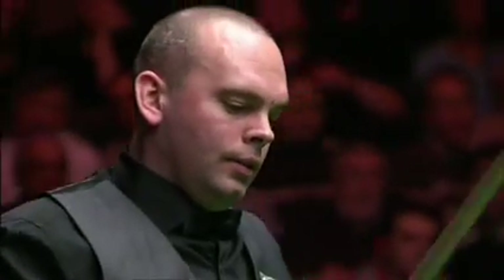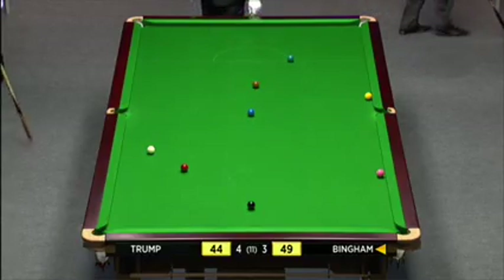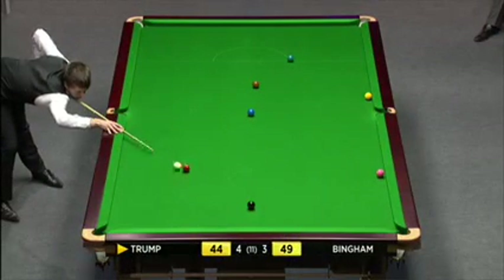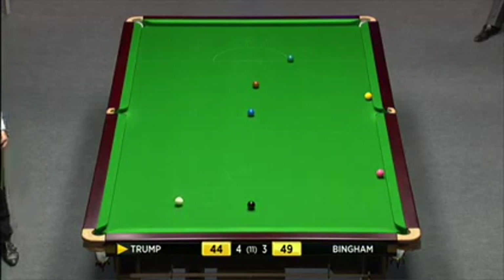I'd like to the green — he's missed the pink. The green is going to be the easiest colour to move the yellow here, so I think you'll see Judd go out for the green. It just shows you, isn't it? Careless little shot. He just left himself wrong on the pink. He's decided to play for the black, but he's stopped in his tracks.